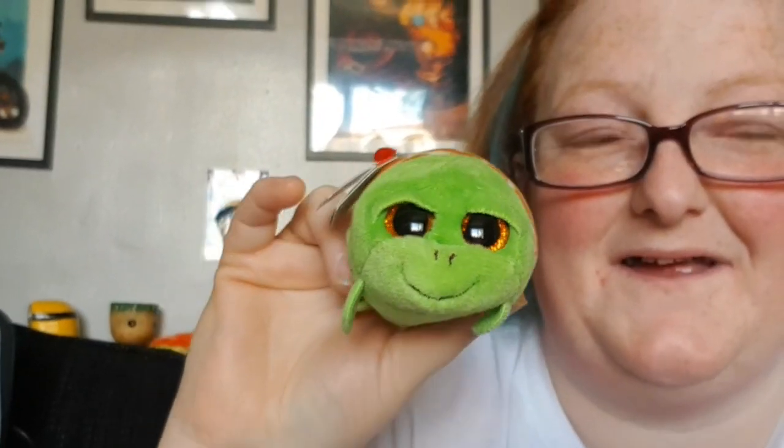Papa looks like a little stoner! I might blur my face — you're here to see the stuff, not me. I wasn't 100% sure if I had this one; if I do, it'll be going in one of my friends' boxes. This is Duke — I can't remember if I had him. Next one — I don't even have to look at the label: this is Fantasia. I have Fantasia in the regular size but I didn't have it as a keychain. It's so cute!